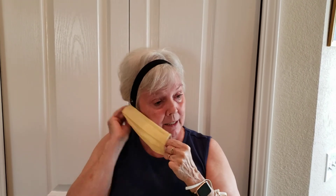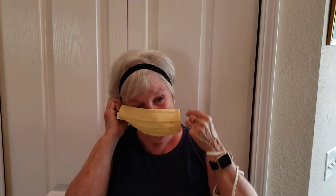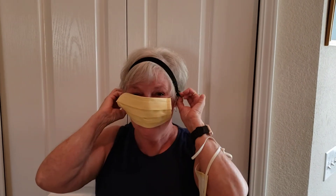Then you hook one side on the button, the other side on the button, center it, and do your mask. It is so much more comfortable than hooking it behind the ear.